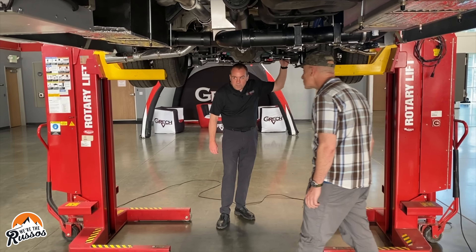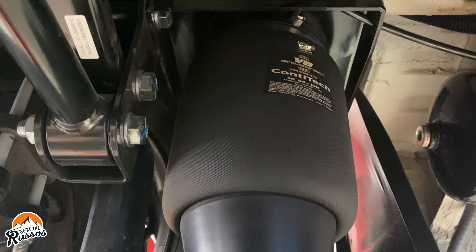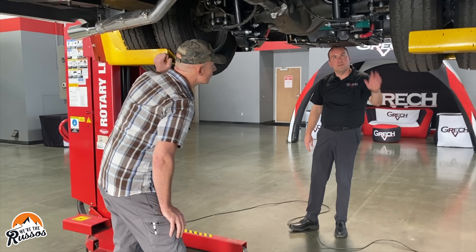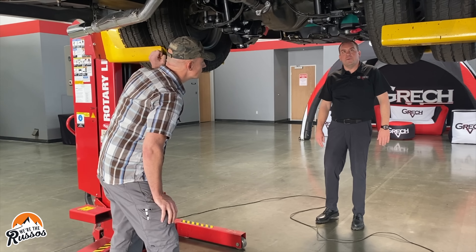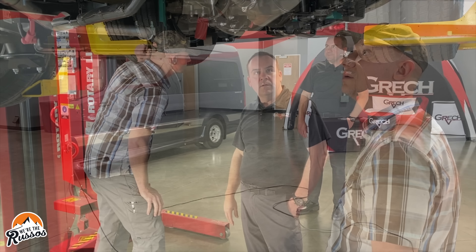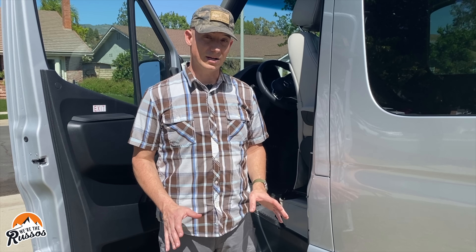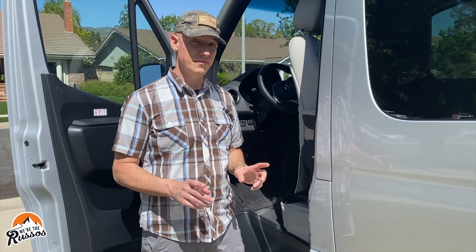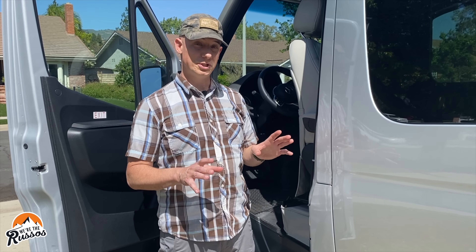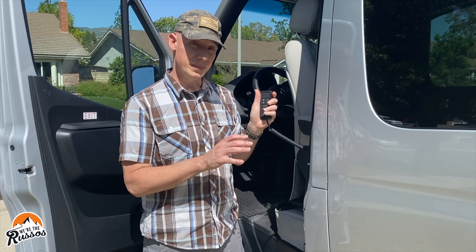All Strata and Torino models are standard with air suspension. This particular unit is a propane generator model, and even those come with 200 amp hours of lithium batteries. The attention to detail on the undercarriage is just as great as on the interior. This van doesn't have leveling jacks, but it does have VB air suspension, which allows the rear of the van to go up or down to level as needed using a little remote from inside the van.